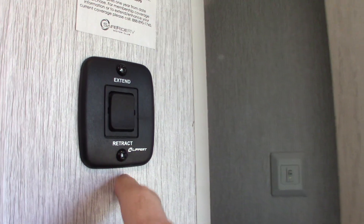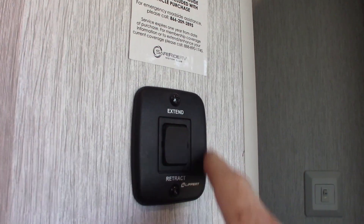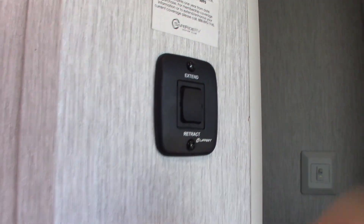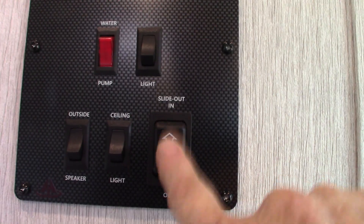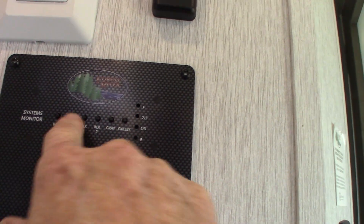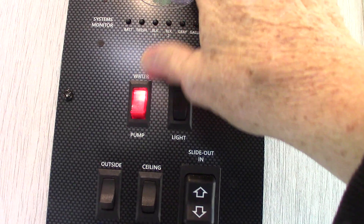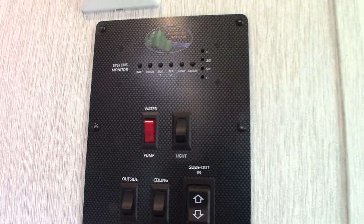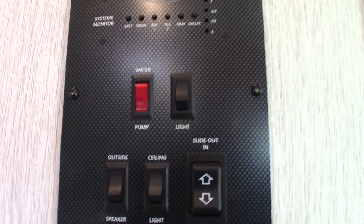Right here you have your awning switch for your power awning. Never leave it out unattended — if you're not going to be at the trailer, roll it in. You've got your slide room switch here. And of course all your tank levels are right here; they graduate in one-third increments. You have a water pump right there — that water pump is used to pump water out of the fresh water tank if you don't have city water, and it's also used to winterize the trailer.